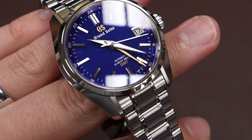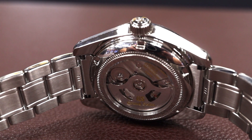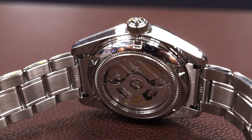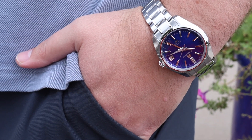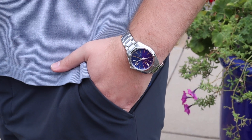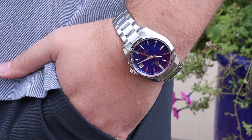The movement inside is the 9S86 High Beat Automatic. This watch runs at 36,000 beats per hour and has an accuracy of plus 5 to minus 3 seconds per day. It has a 55-hour power reserve, and of course a GMT function. Like other Grand Seiko GMT movements, this one is a true GMT, meaning that when you set the hour hand, it moves independently and the GMT hand stays as your home time.